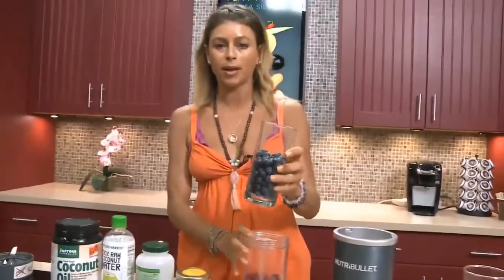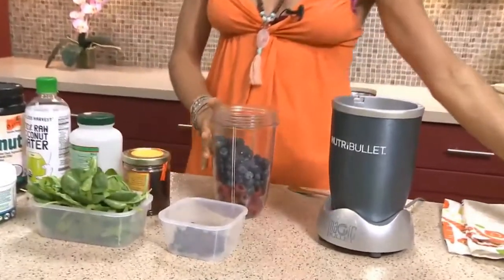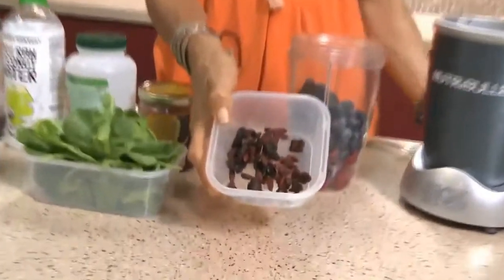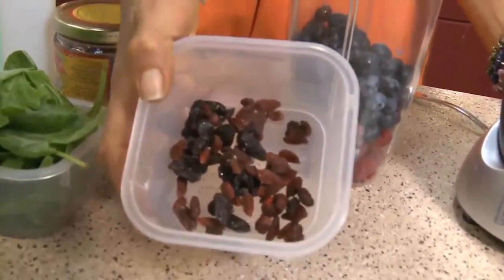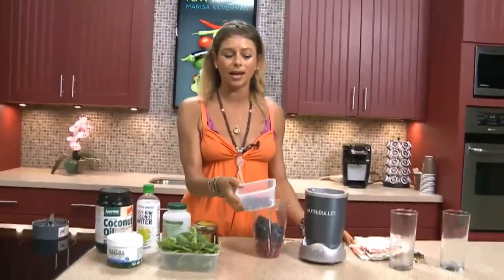Blueberries — blue pigment — again, super protection for our cells, anti-tumor. Throw that in there. Now we got some goji berries over here. Organic goji berries. These are amazing, probably my favorite superfoods to add into my diet every day.